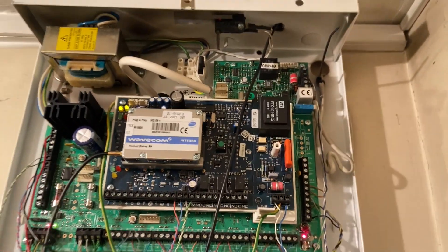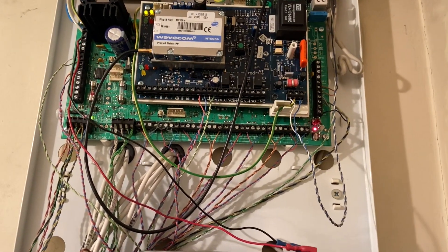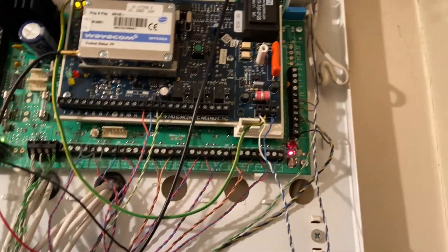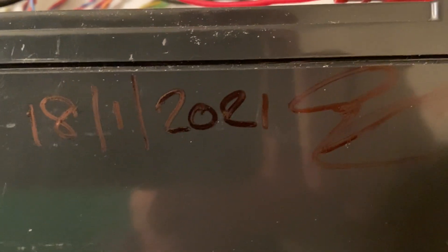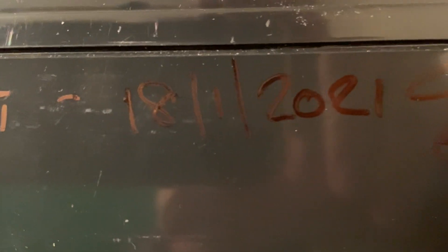I've got a couple of services off today and the battery died - it was replaced in January 2021. I'll show you how I check the battery.